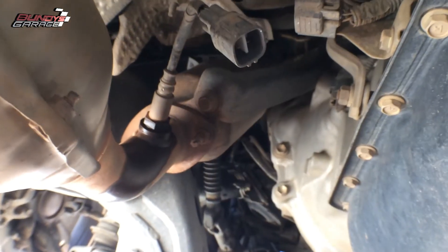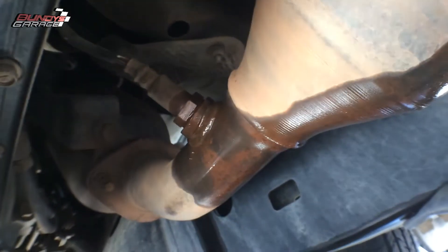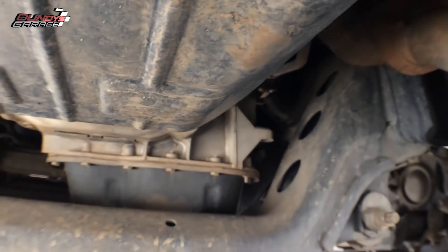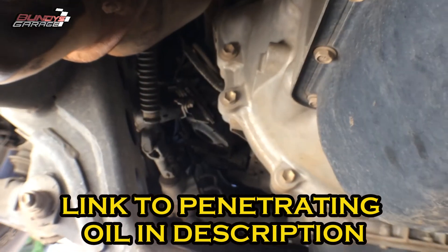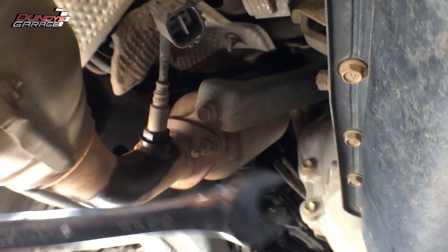I've sprayed some penetrating oil on both of them — you can see right there it's leaked all the way back there. Get yourself some penetrating oil and let it soak for about an hour. Then I've got a 22 millimeter wrench to see if I can break this loose.